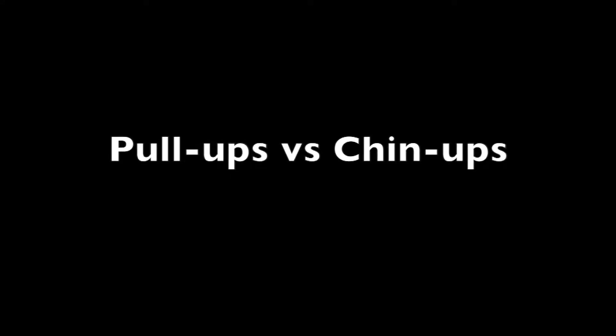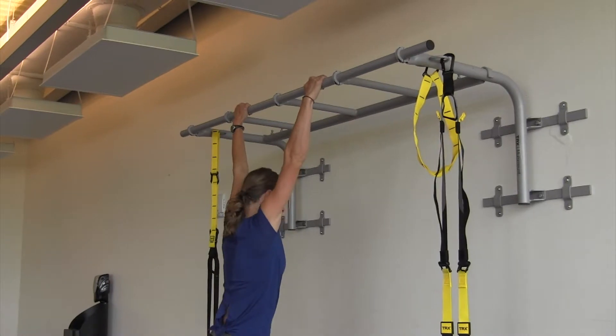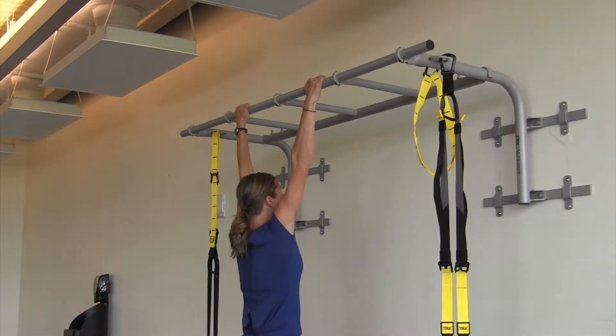Let's talk real quick about pull-ups versus chin-ups. First off, a pull-up is performed with a pronated grip, meaning that your palms are facing away from you.